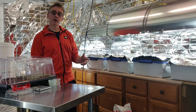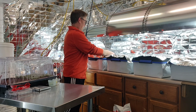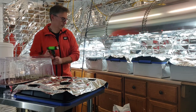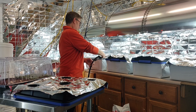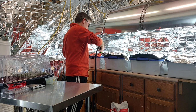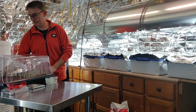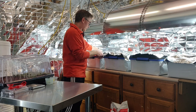The first thing we need to do is put 30 liters of water in this tote. Okay, that looks about right.